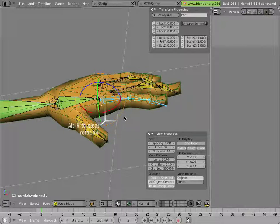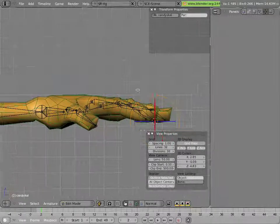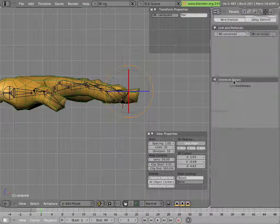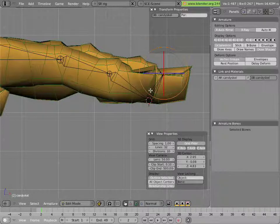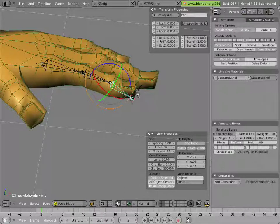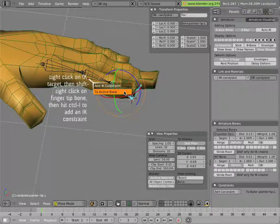We'll clear the rotation on those bones and go into edit mode to add the end effector. Snap the cursor to the tip of the chain with Shift+S, cursor to selection. Go into front view, add a bone (spacebar, add bone), and move the tip down. In pose mode, right-click on the target bone and hit Ctrl+I to add an IK constraint — to active bone.